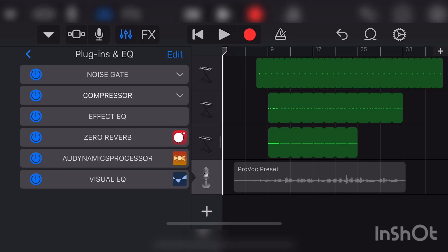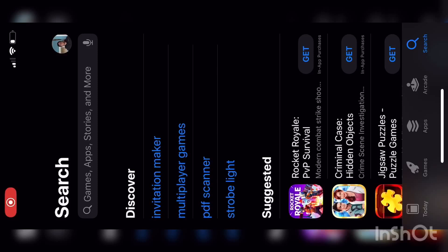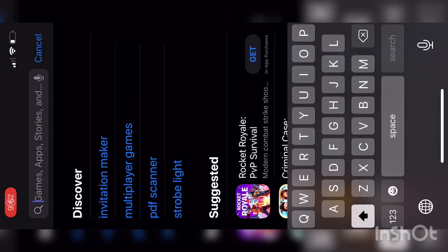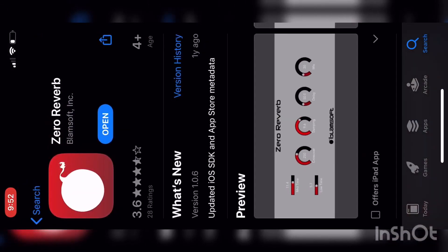What you want to do is get the Zero Reverb app — it's a plug-in for GarageBand. You just go on the App Store like any other app, search Zero Reverb, and get this app. It's free, so you don't have to worry about that.